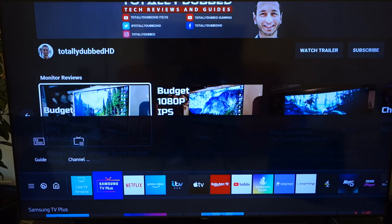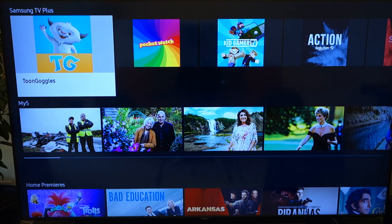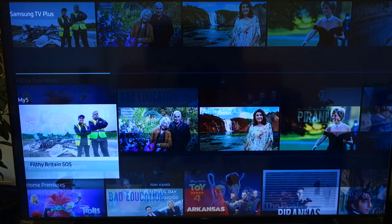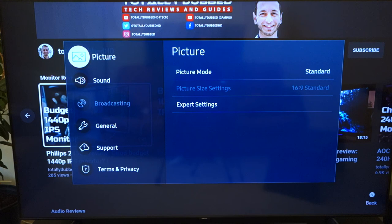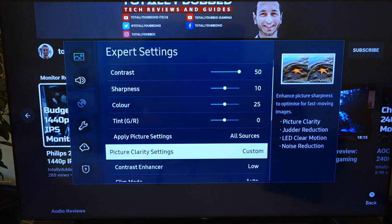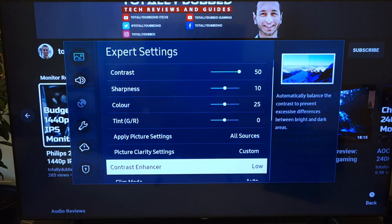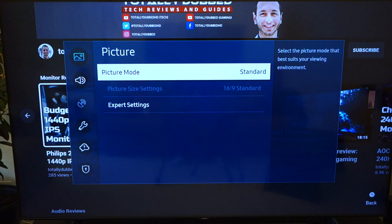Now I want to touch upon the menu system. There's a whole host of pre-installed apps which you can remove, rearrange, or add to as you wish. Going down on the remote takes you to a different screen that pauses or stops the content you're watching — I'm not a massive fan of this and would have preferred the option to avoid it, but that's what Samsung has decided. In terms of picture settings, you've got the contrast enhancer, film tone, color tone, gamma, white balance, and color space settings. For picture modes, I use Standard — you also have Dynamic, Natural, and Movie available.